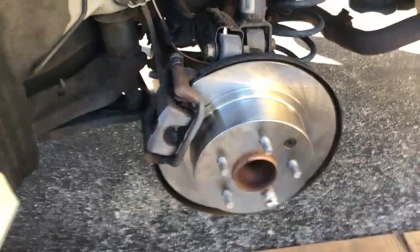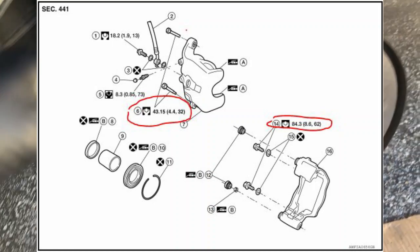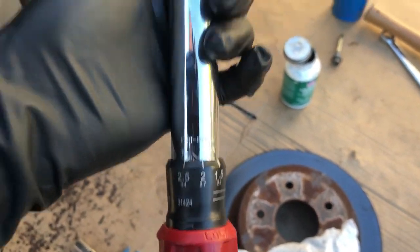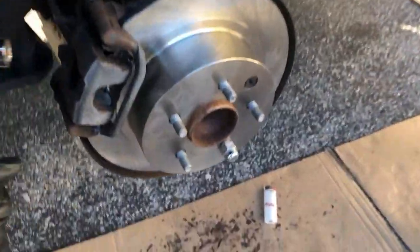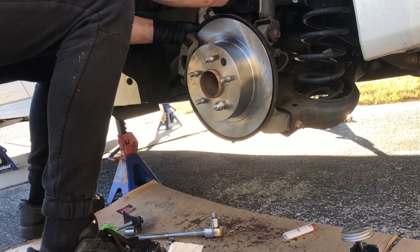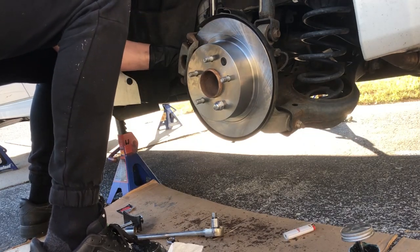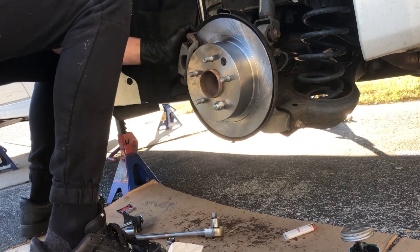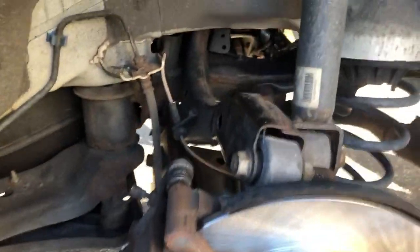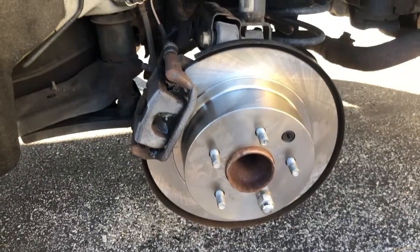We're going to torque our 19mm caliper bracket bolts. It is 62 foot-pounds. I should be able to get to the bottom one — we'll see what happens at the top. Got that one locked in. Locked in — so this is all torqued to spec, aside from that top caliper bolt where we had to use a wrench. But we're good — this is nice and tight, everything is greased up and clean. We are set.